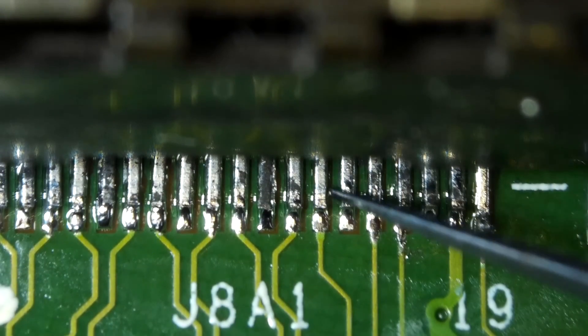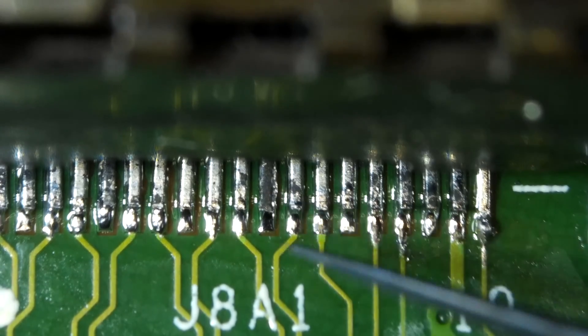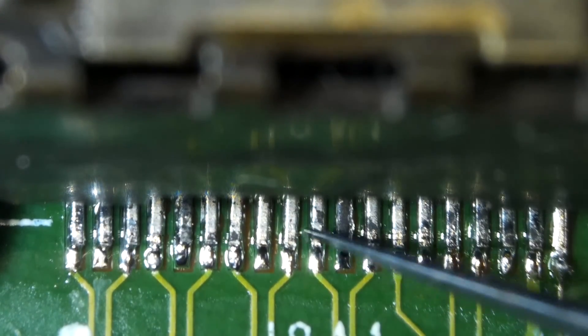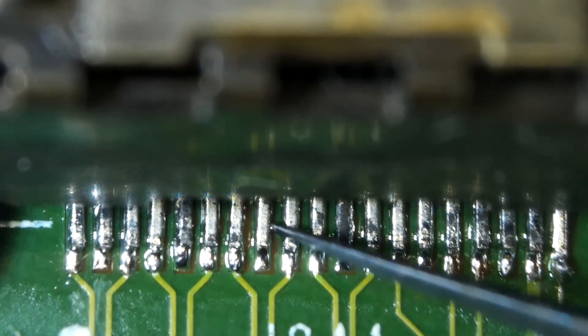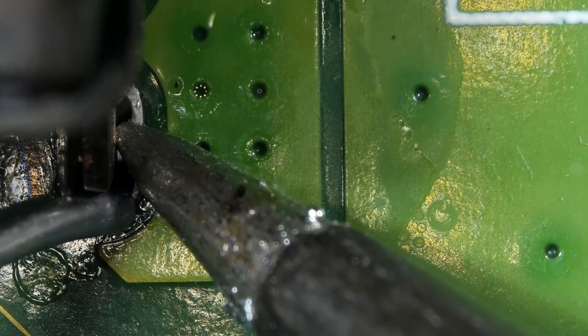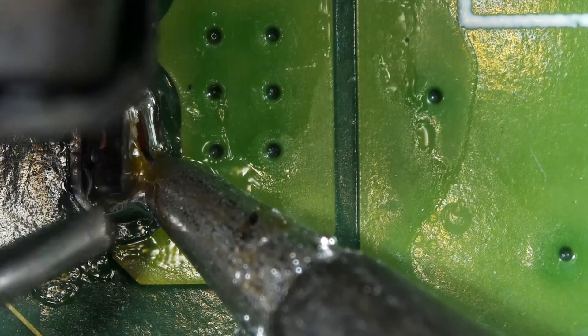When you are finished, use a tweezer to test the joint. See if all the legs are firm and intact. If you find a moving leg, try to solder the leg again. It is now time to apply solder to the four legs on the side. Make sure that you apply a lot of heat for proper soldering result.